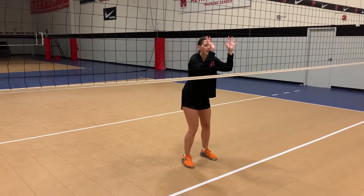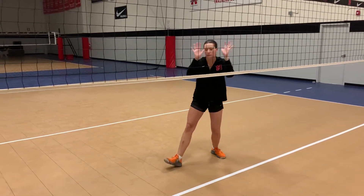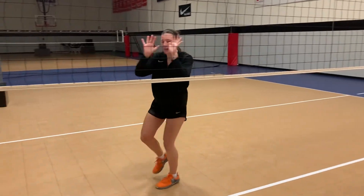From here, on this one, we're going to step the way we want to go. So if I want to go to my right, I'm going to step with my right, turning my hips off. I'm going to cross, use my closing step to the net, jump, and press.